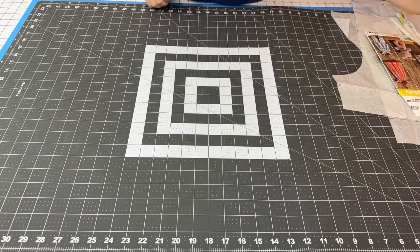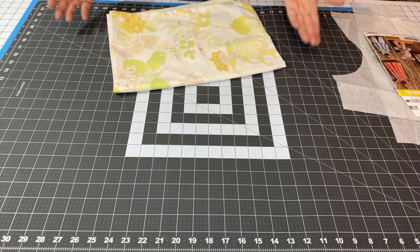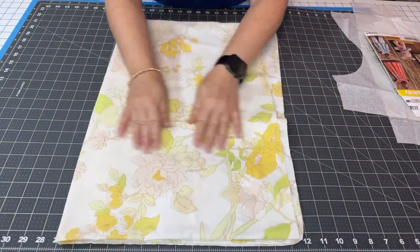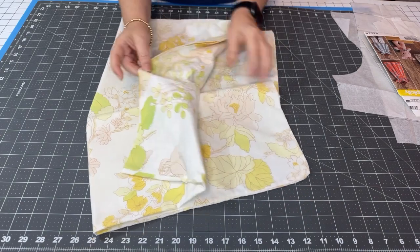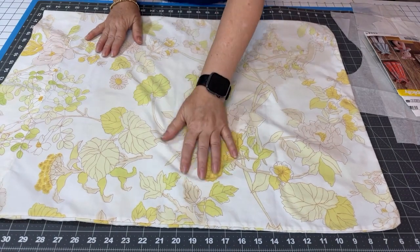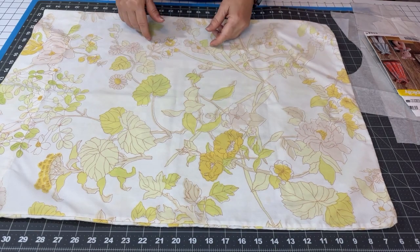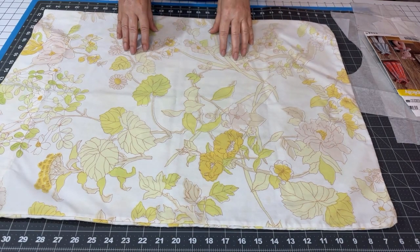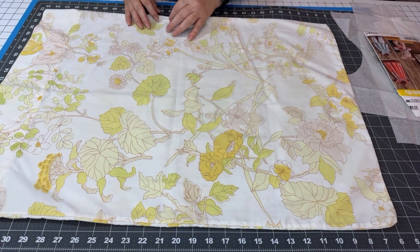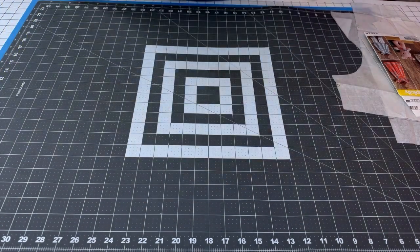Hello, all my crafty people out there! I have a new project. I've recently been thrifting — surprise, surprise — and I found some sheets. I think it's just a flat sheet and a pillowcase. It's this beautiful kind of yellow and limey green. It reminds me of sheets my parents may have had when we were kids. It looks very vintage to me. There's a little staining on this side, but they're in great shape — I've washed them already.